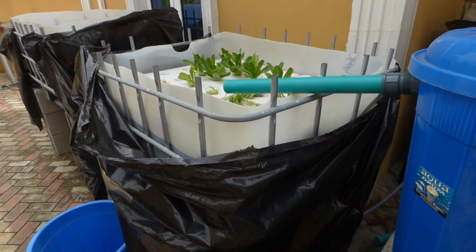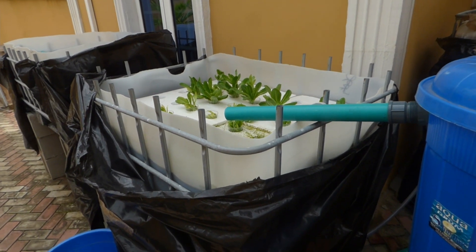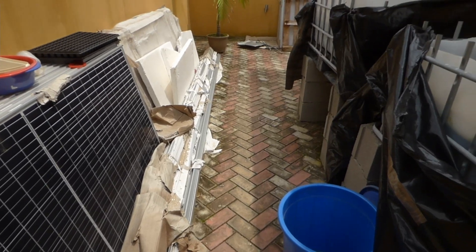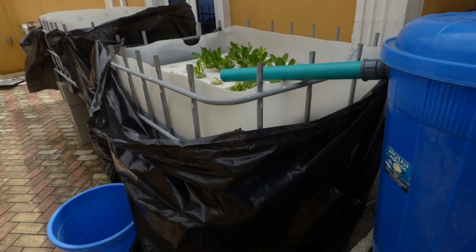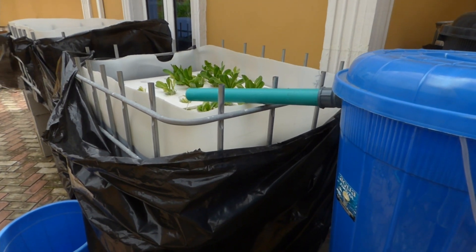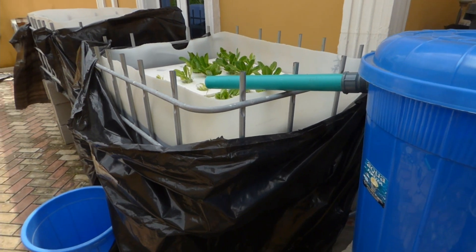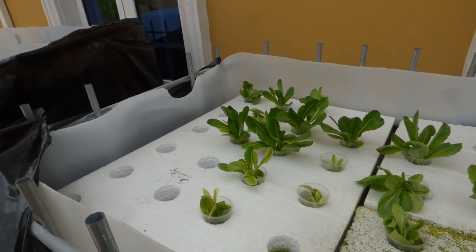We're headed to a farm where you're going to see what I'm about to show you on a large scale, and it's going to be powered by solar. You can see lots of solar panels here. Let's talk about what we have here — aquaponics, growing plants in water without soil. That's the big, new thing.